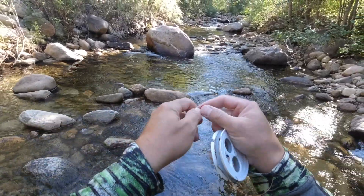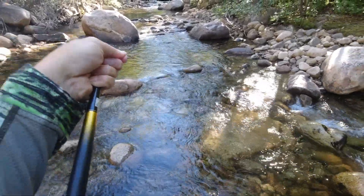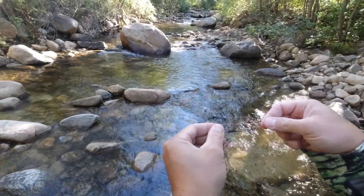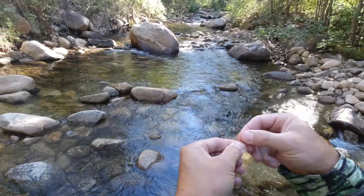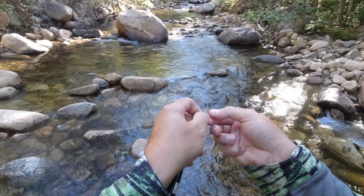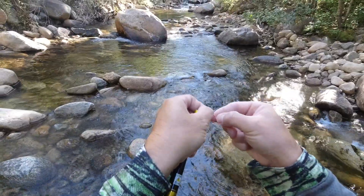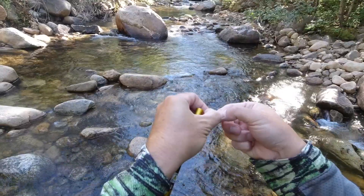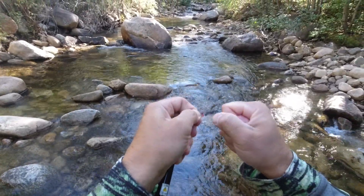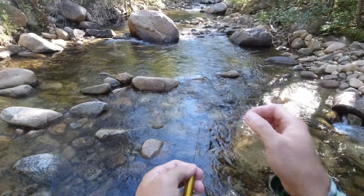On the end of all these rods there's a little piece of typically red line called the Lilian. What I've got to do is attach my level line to that - it's actually pretty easy. I make an overhand knot and then a slip loop knot, and I wrap that Lilian line through there twice. That's all I've got to do. Once it's through there twice I just pull on that slip knot and it'll bind up really tight. With this slip knot, the more the fish pull on it the tighter that connection gets, so I don't have to worry about the fish coming off.